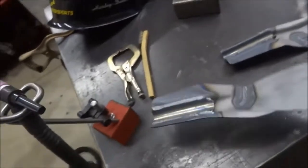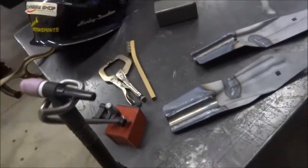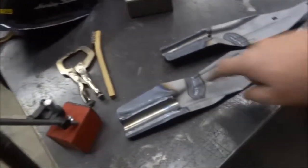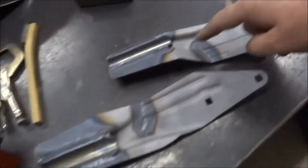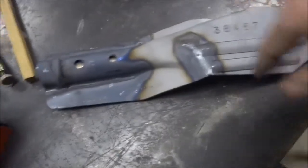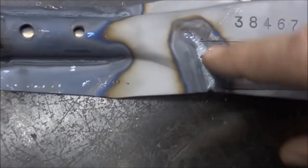These side brackets here are on a lawn mower where the handle comes up. These mount down to the deck. It was broke here and here, so I V-ed them out on the back side, V-ed them out and laid a nice little weld in there.